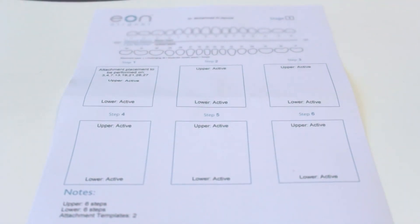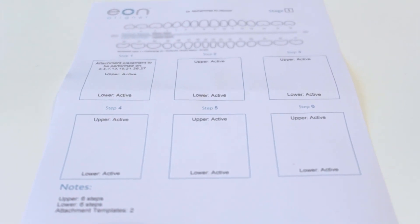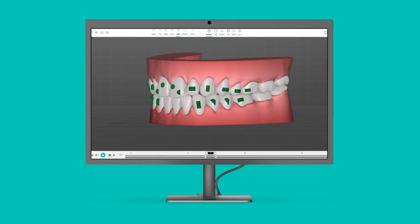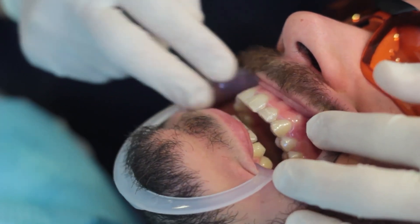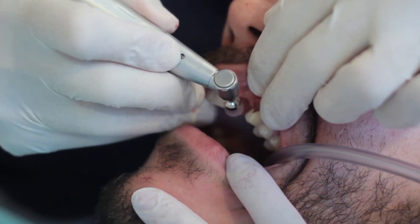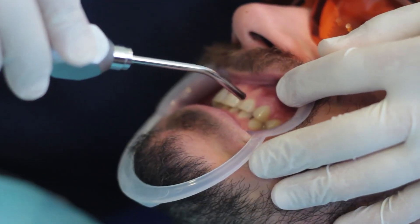Moving on to the next step. To ensure accuracy, check the number and shape of attachments provided in the template and compare them to the attachments present on the 3D viewer on EON Access. Once the fitting and attachment analysis is complete, it's time to prepare the teeth for attachment bonding. The teeth should be thoroughly cleaned, polished, dried, and isolated.